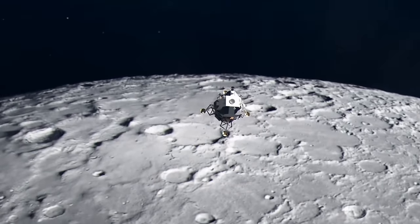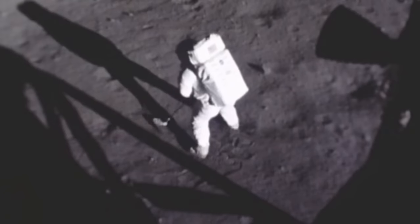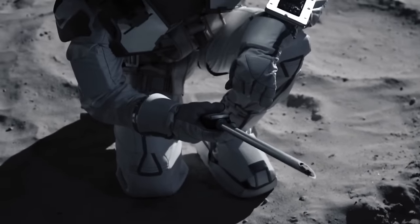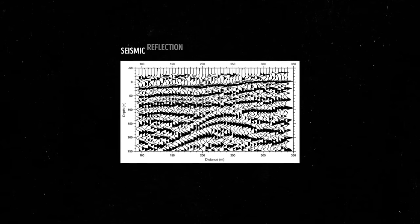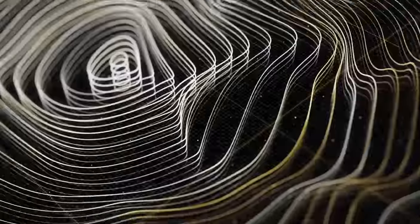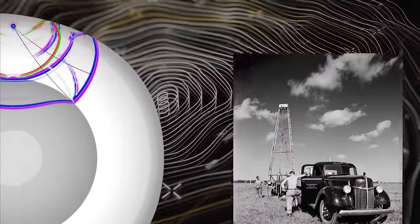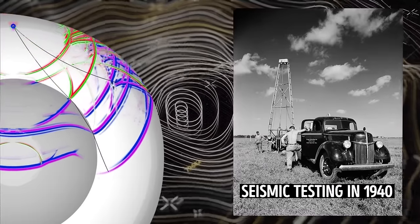But things are clearer now. Astronomers have collected data from different missions, including the Apollo missions, where astronauts went to the moon and gathered information themselves. They've also used a special technique called seismic data — studying how sound waves move through things. When an earthquake happens, it creates waves that travel through the ground, and scientists can detect and analyze these waves to learn more about Earth's interior.